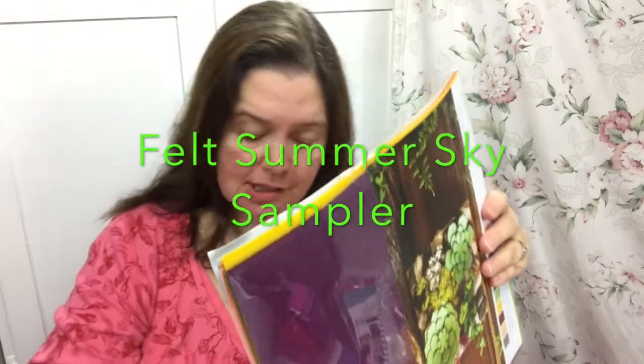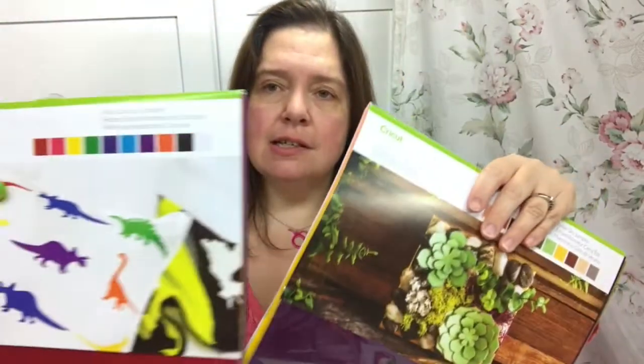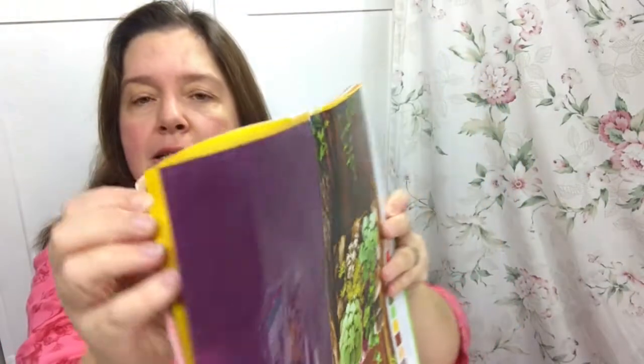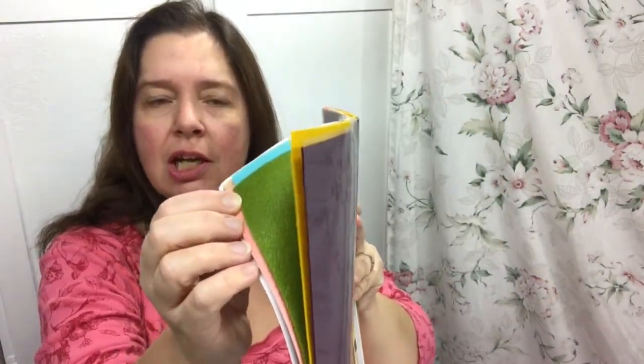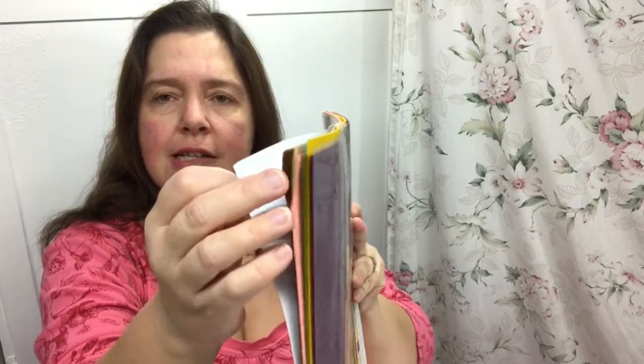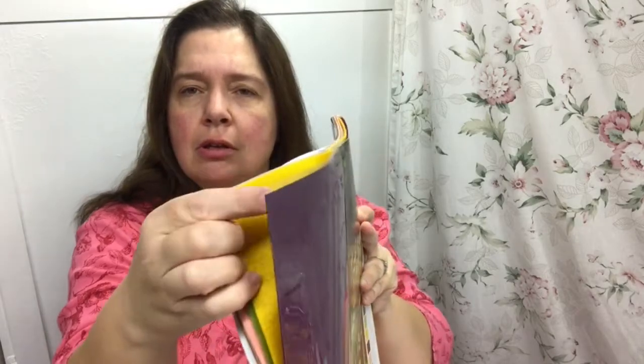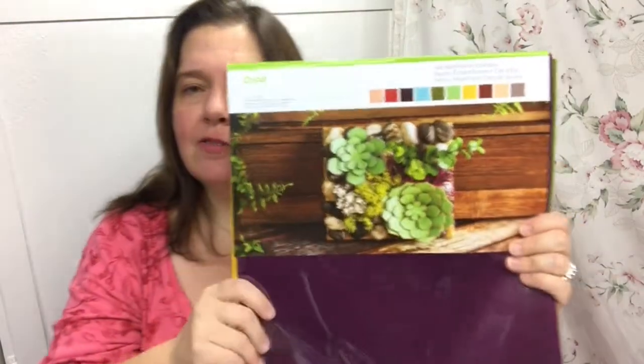Here's another package of felt that they sent me. This one is the Felt Summer Sky Sampler. I love these colors. The first set I showed you had more primary colors, while this one has more natural tones — that's why it's called the Felt Summer Sky. These colors are so luscious and rich, and it is a very easy felt to cut through with the Cricut line of machines.